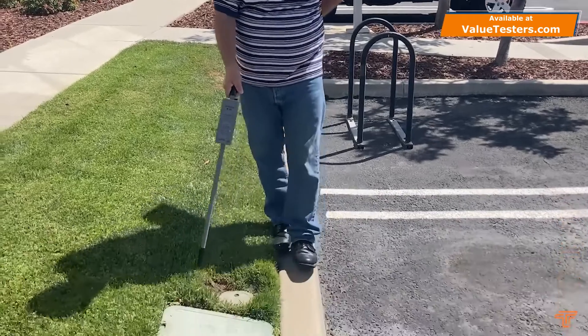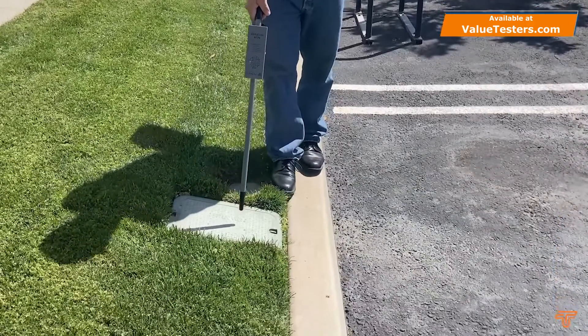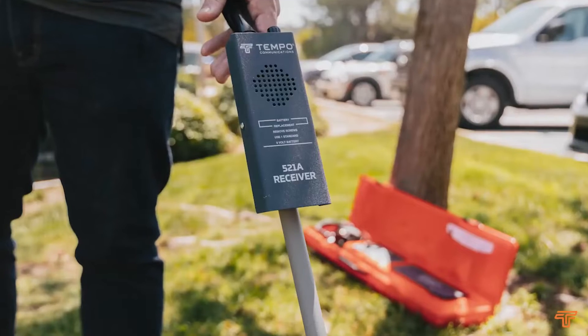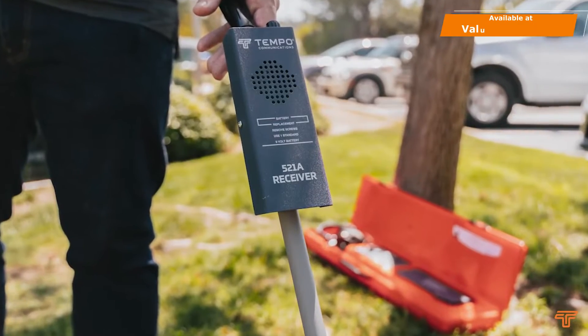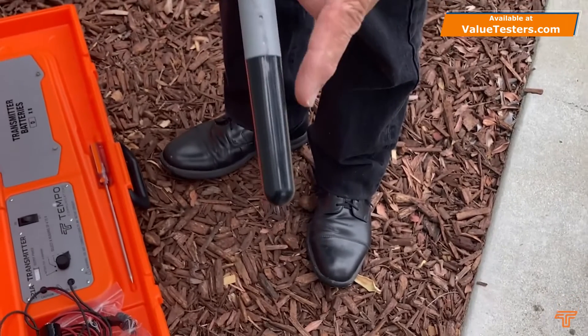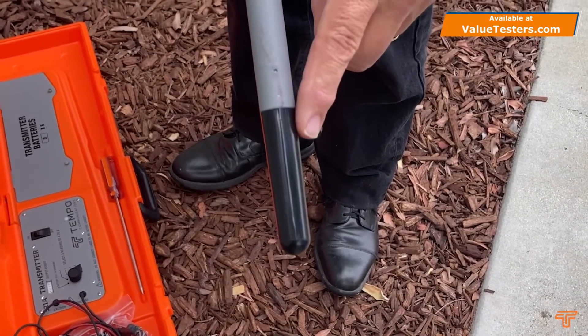The transmitter of the 521A outputs a powerful audio frequency tone at up to 285 volts RMS. The receiver has a search coil at the end of the wand or stick that is used to sample the magnetic field set up around a conductor carrying the current from the transmitter.